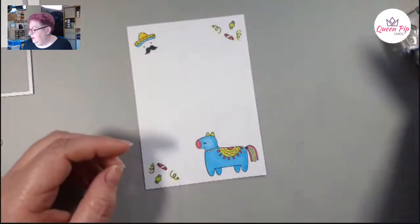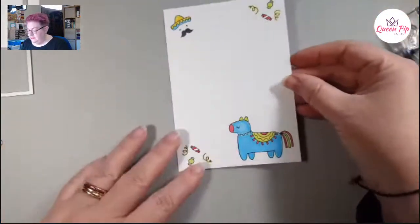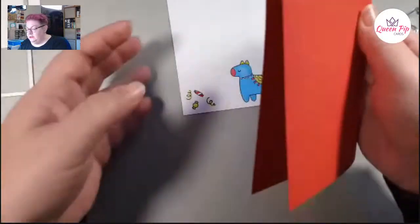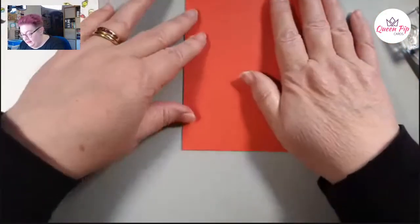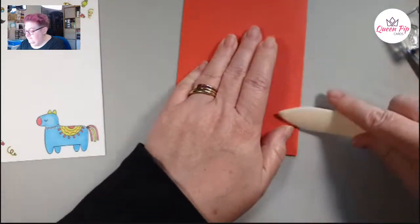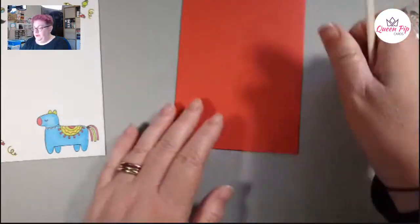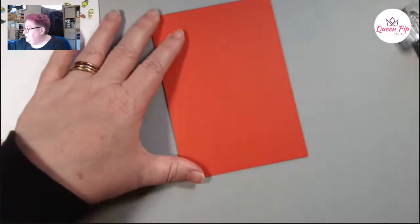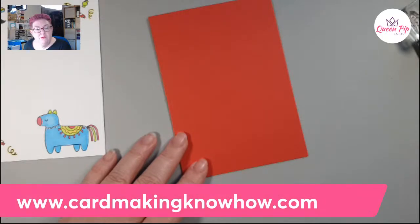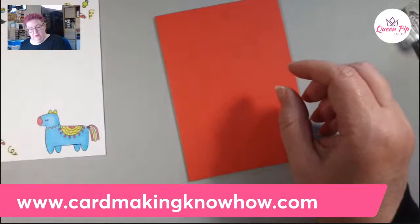So this is now our lovely inside — we'll pop that down. We still need to do our label for the front. Hopefully you've learned something today! I teach this and lots of different techniques over in my Card Making Know How membership. If you want to come along and learn how to make cards and go from beginner to confident card maker, jump on over and see cardmakingnow-how.com.